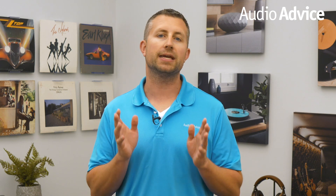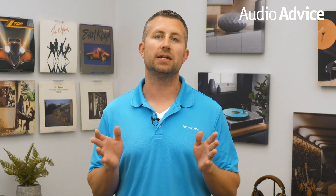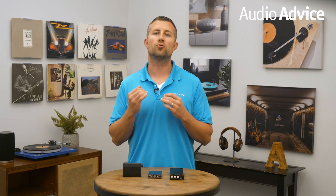We tested the iFi Nano IDSD with a variety of headphones ranging from IEMs to Audeze LCD-4s, and it could drive them all with awesome detail and great bottom end. Even on a pair of bass-weak headphones, the iFi Nano IDSD really filled them out, making them much more enjoyable at low volume.